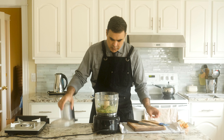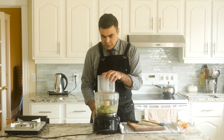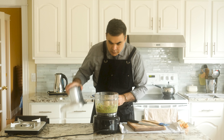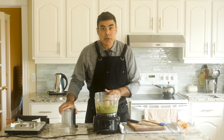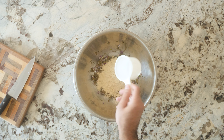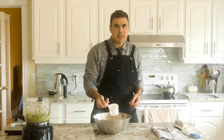Tamp it down and whazz it a bit more until it's real smooth. Now we need a big old bowl. Two cups of durum flour, which is a flour used to make rotis — you can get it at Walmart. Now for the spices.